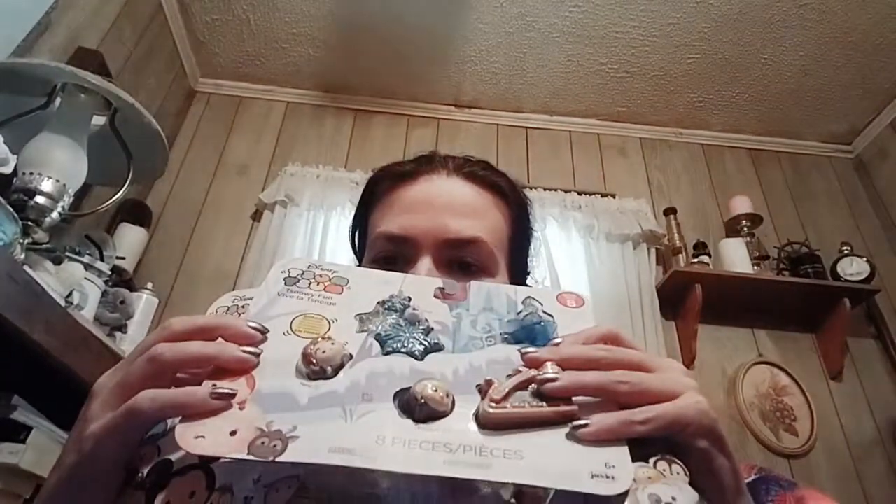Hi guys, it's Zenma. Welcome to the Wolf Stand and today I'm going to be unpackaging these Tsum Tsums and seeing what the two mystery ones have in them.